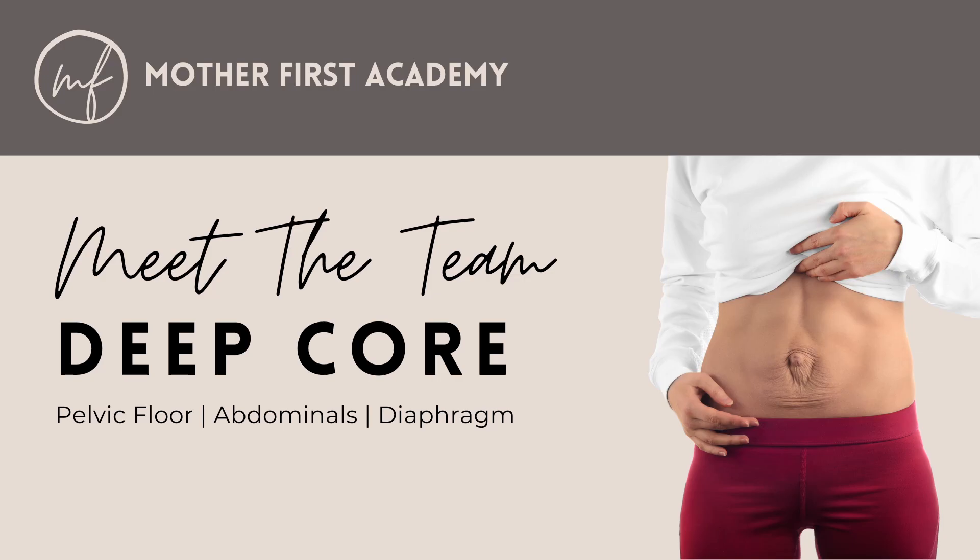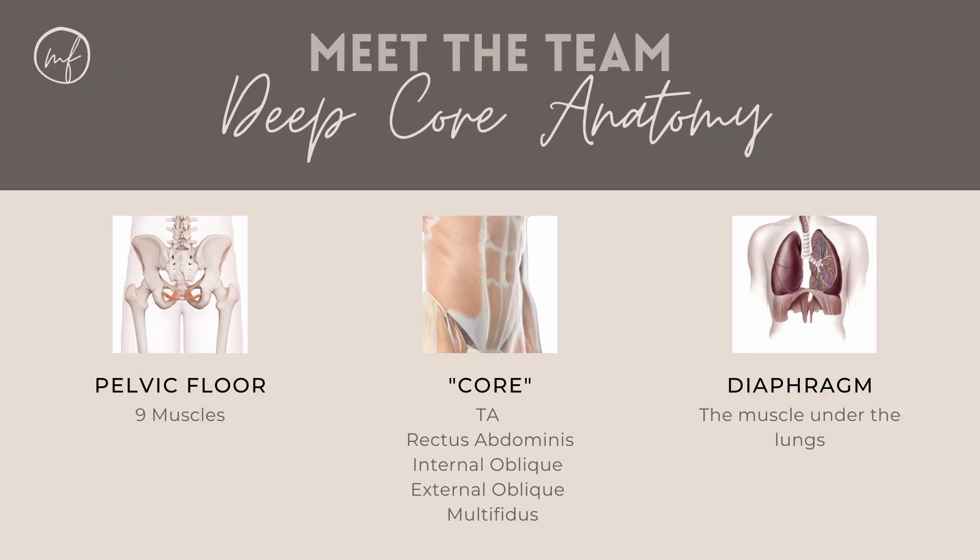We're going to meet the team of muscles that make up the core. Let's break it down into groups first and then we'll go into each one separately. If we think of the core as a cylinder, the bottom of the cylinder is our pelvic floor muscles. We come around the cylinder with our traditional core muscles, and the top of the cylinder is our diaphragm muscle.